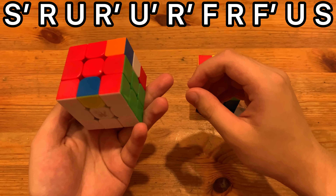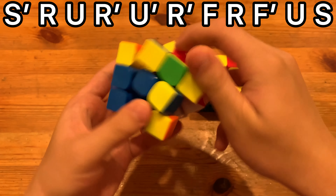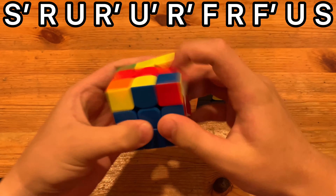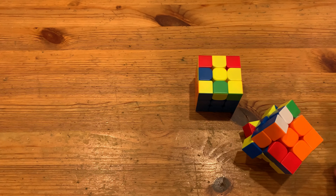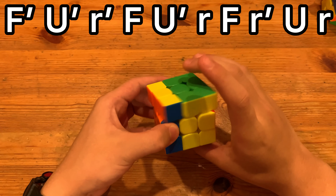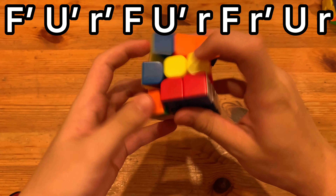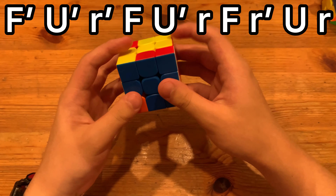Nice corner twist — let me undo that, there we go. The real problem with fancy OLLs anyway — here is the alternative algorithm. It's actually not bad; personally I don't use it, but it's probably easier to do if you can't do S slices.